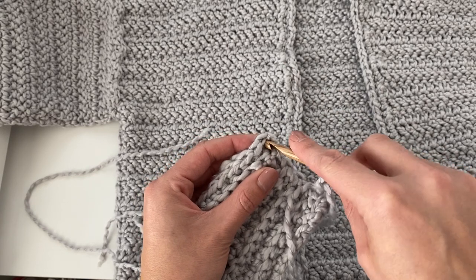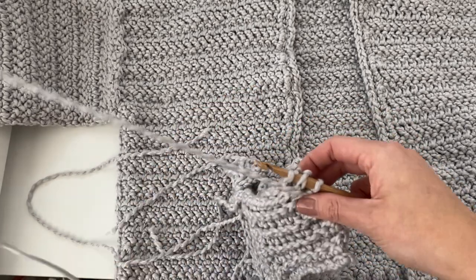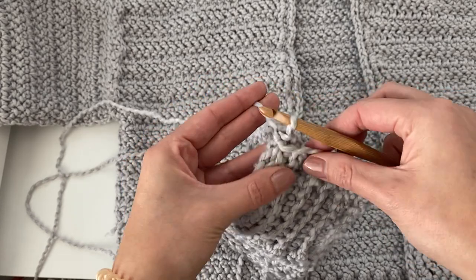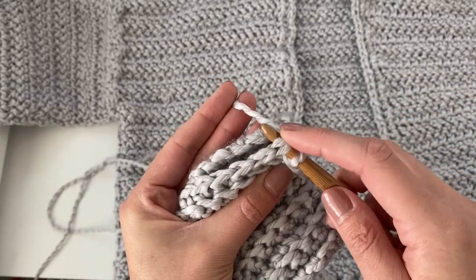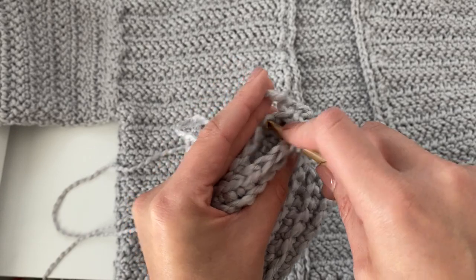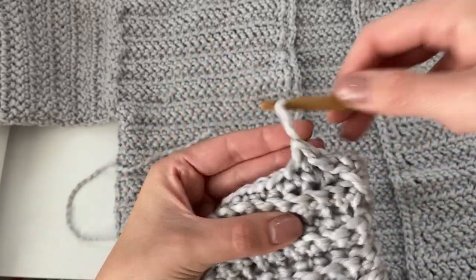Just make a slip knot, then insert your hook into the first stitch of the ribbing on both ends — inserting your hook through both the front and back panel of the ribbing. Then just pull it all the way through and pull through the loop on your hook to secure it. Then again insert your hook into the second stitch of both the front and back panel, and then the third. Just do this all the way up the ribbing, all the way up the side of your sweater until you reach the armpit area.